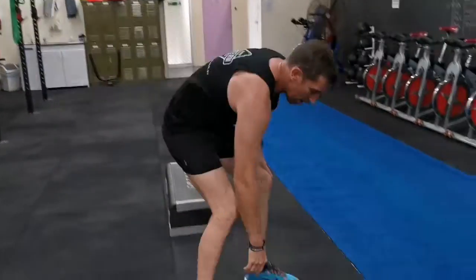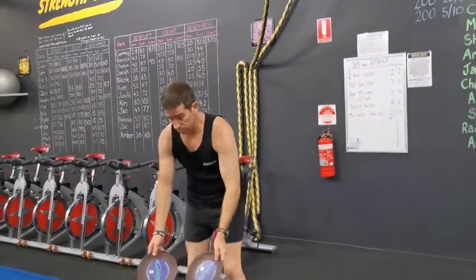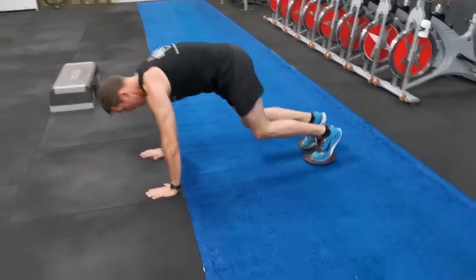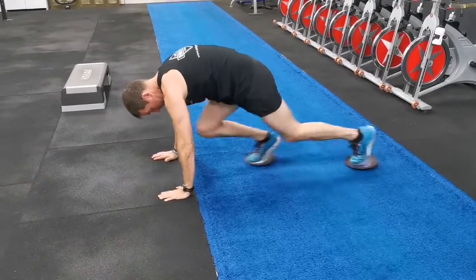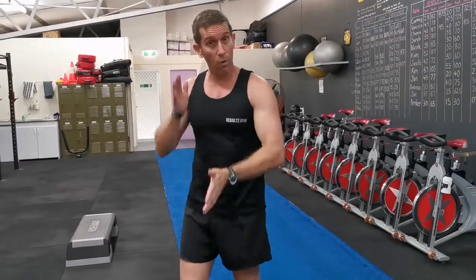The last one is mountain climbers using the gliding discs. If you're doing it with two people and someone is using the sled, you'll be able to manage. Keep your hands on the rubber side — that's always a good idea. Nice strong core, and remember both sides equals one repetition. So that's one, two, three, four, five — you're doing 20 or 15, but they are fast. Not riding a bike, just running!